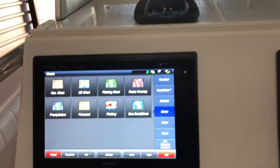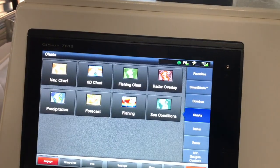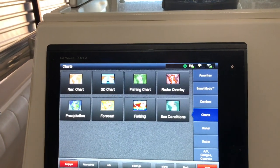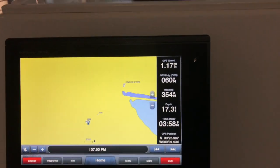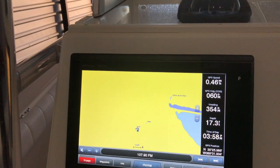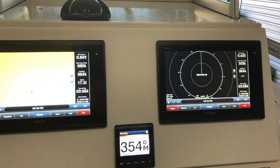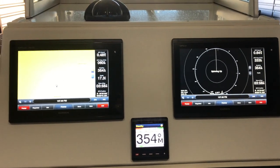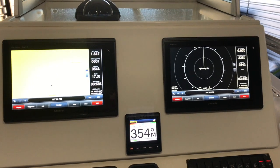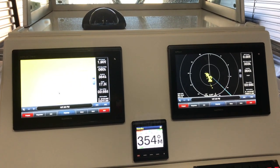It's got the GSD 24 sounder and the new GXM 53 weather system. On one screen you have the chart plotter, radar on the other, and your autopilot — all on that nice smooth beautiful dash.